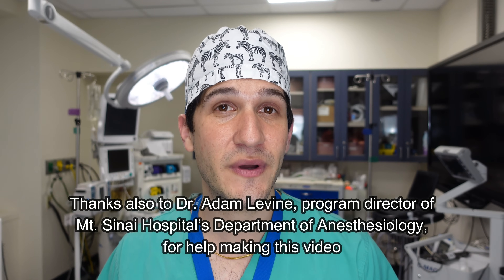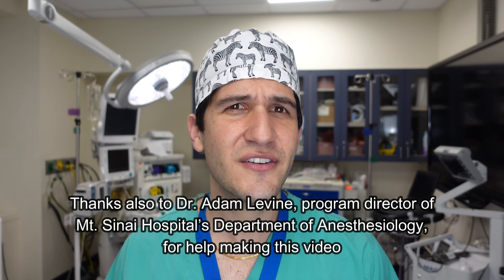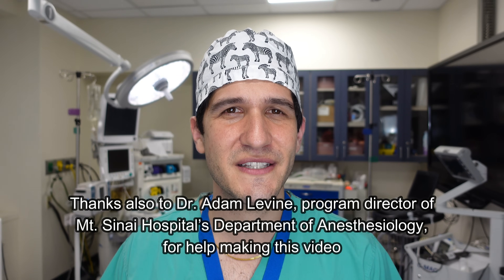Well, that wraps up this video. I hope you found it helpful and I just want to give a big thank you to the Mount Sinai Department of Anesthesiology for allowing me to use the state-of-the-art simulation equipment and airway modeling equipment, and also for accepting me into the residency program and teaching me how to become an anesthesiologist. Thanks very much for watching — I'll see you next time.